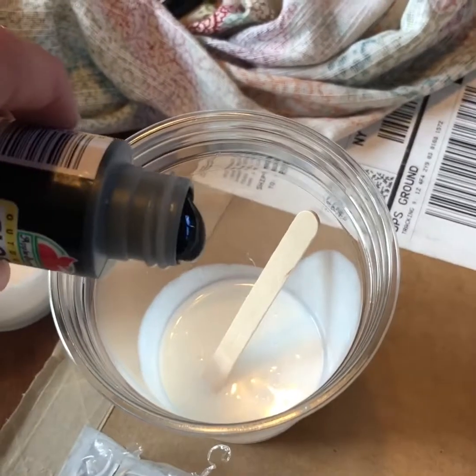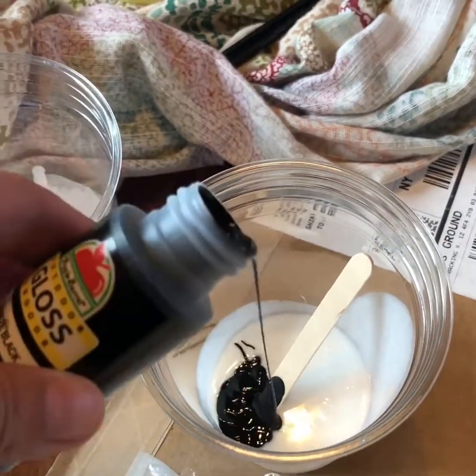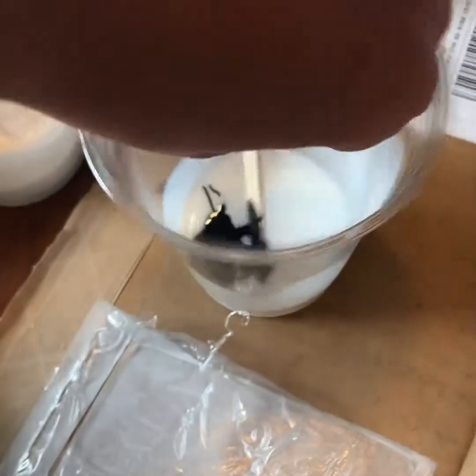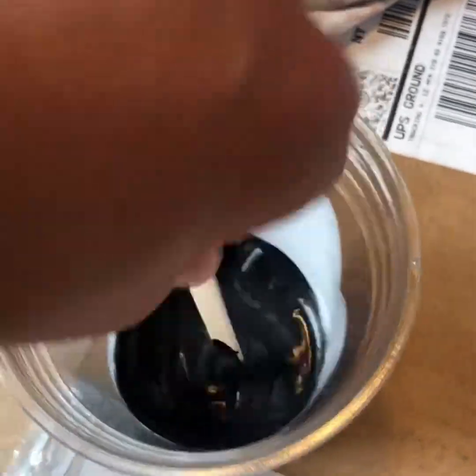Last one, I'm gonna pour a little bit of the black gloss in, hopefully not get it gray. I'm gonna mix it up really good. That looks nice.